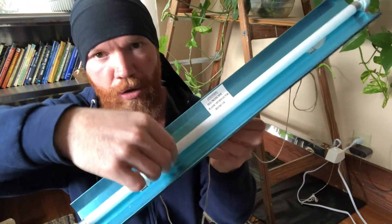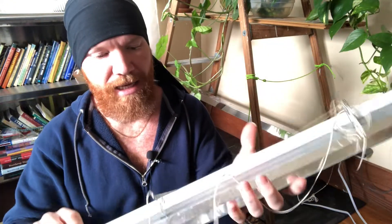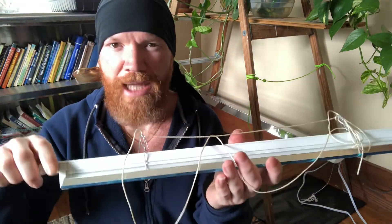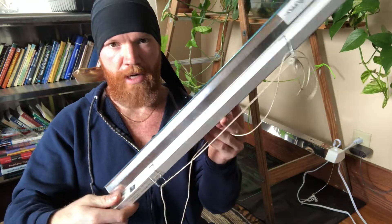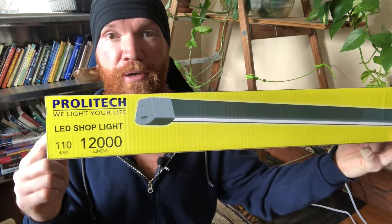It used to be that you had to have a T5 fluorescent bulb — that kind with the really blue light. This is old school. It still works, of course, but it's not necessary and it's expensive. LED lights have come so far that now you can just use a shop light from Menards.